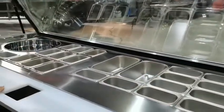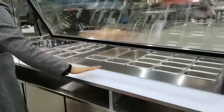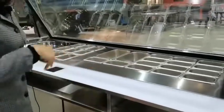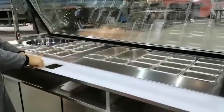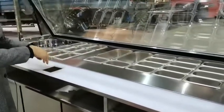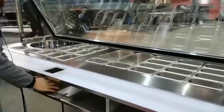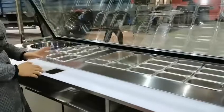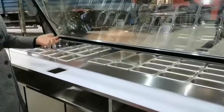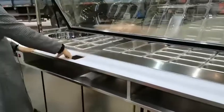Here is the hot food cutting board — it is very large and two people can stand here. And here is the waste dumping area where we can put GN pans inside to hold the waste so we can dump it easily. It is very strong.